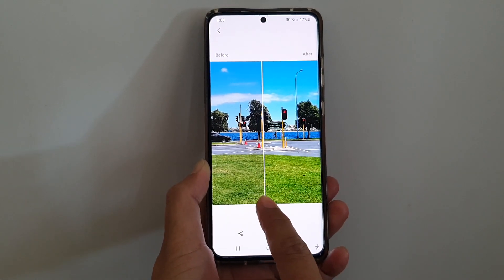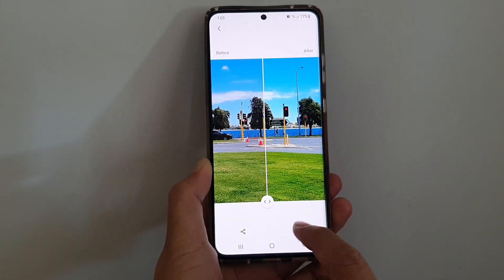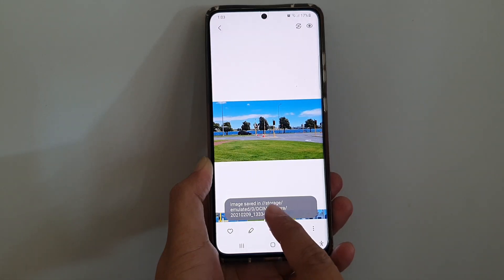So if you're happy, you can tap on the download button or the share button, and that will save it as a new copy.